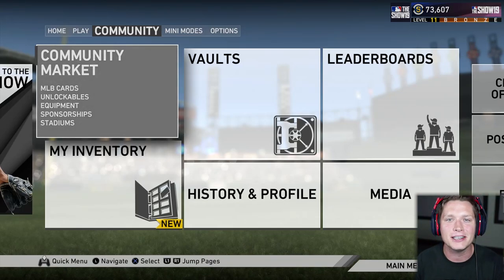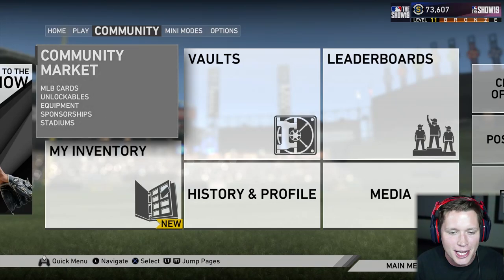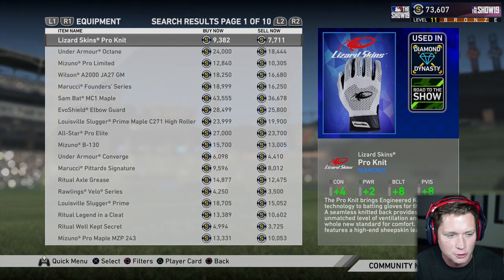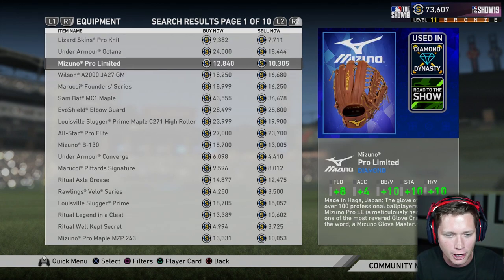What's up guys, welcome back to MLB 19 Road to the Show. Today we are going to be buying a brand new glove. It's been a while since we were here in the community market, and we're going to try to upgrade. I was looking through these before we started.